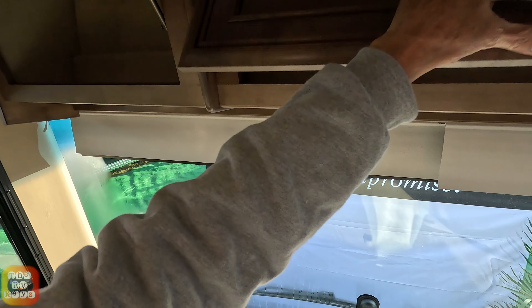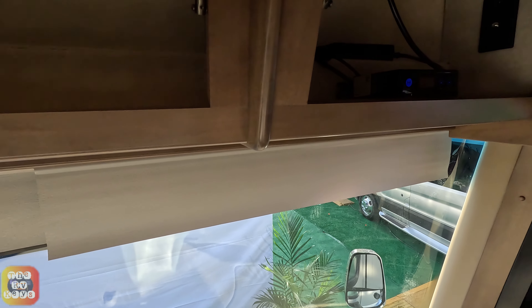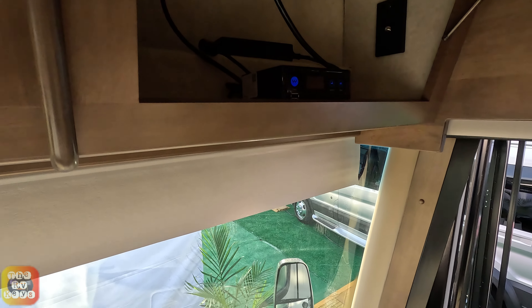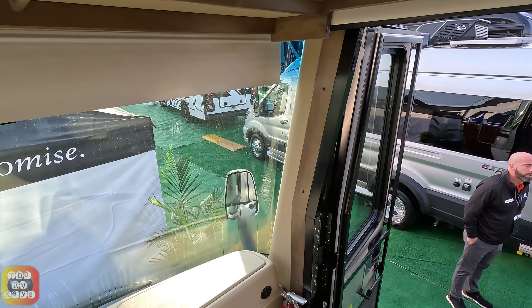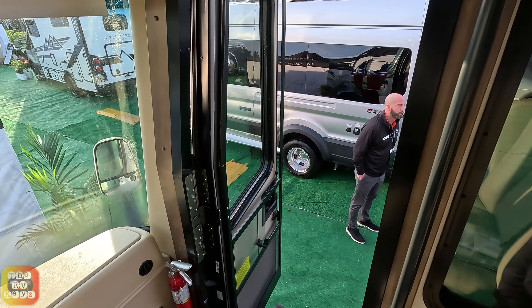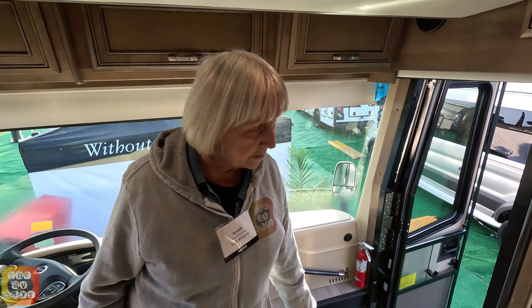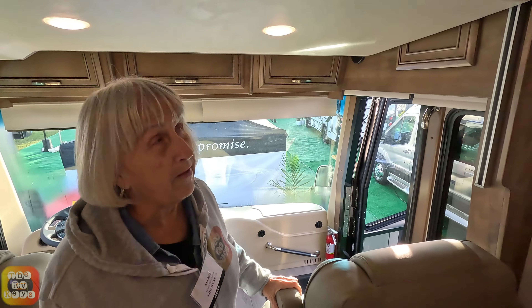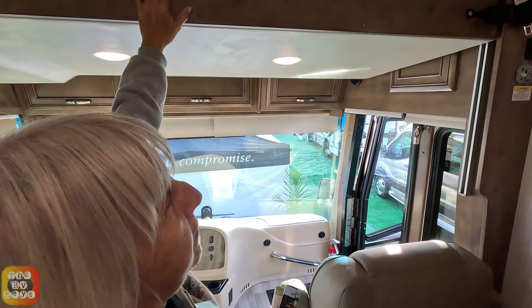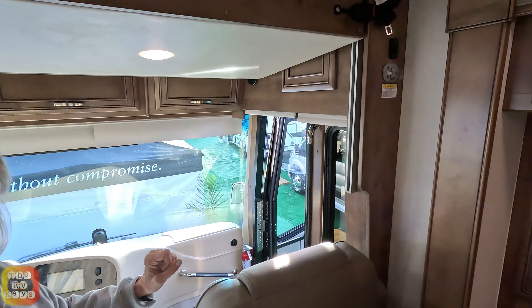We have three overhead cabinets over the cab here, and here is your satellite connection. There are also two cabinets on either side, but because of the bed we cannot access them — they're just there for storage above the upper bunk. You can see there is an upper bunk up here, and when this comes down they'll be able to access those additional cabinets.